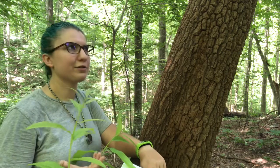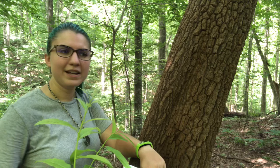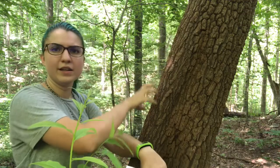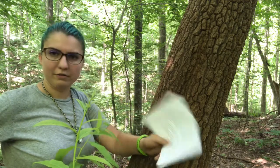A lot of people liken it to alligator skin. If that helps you remember it, you can call it that. It's going to be this very typical blocky, ridged bark of that red-brown color.